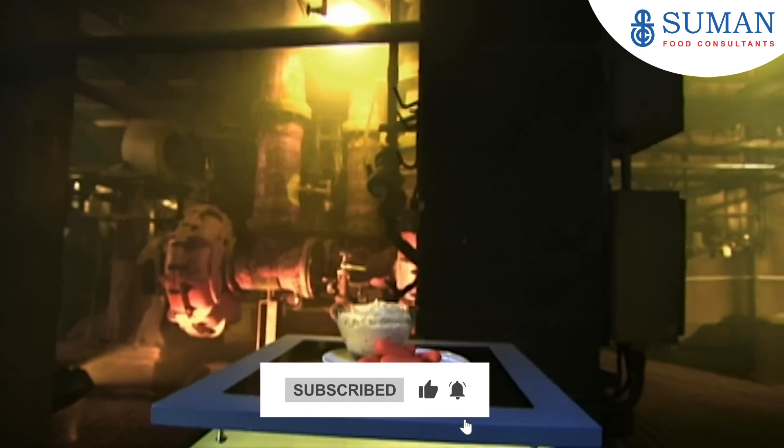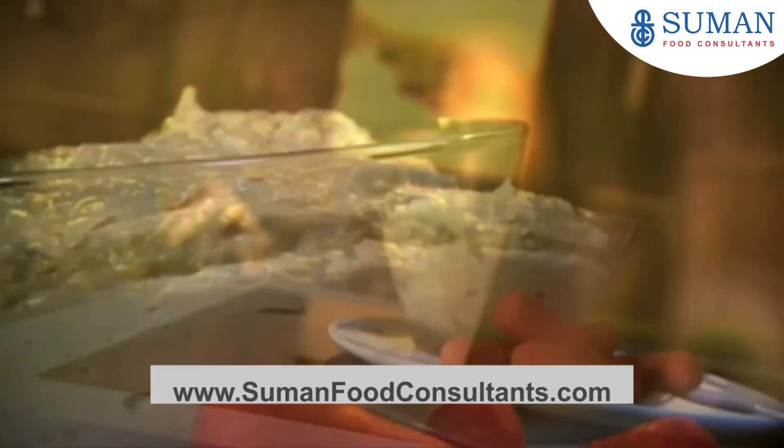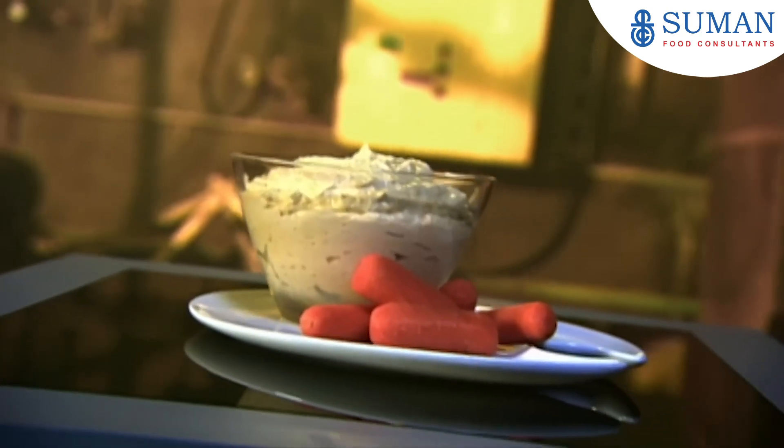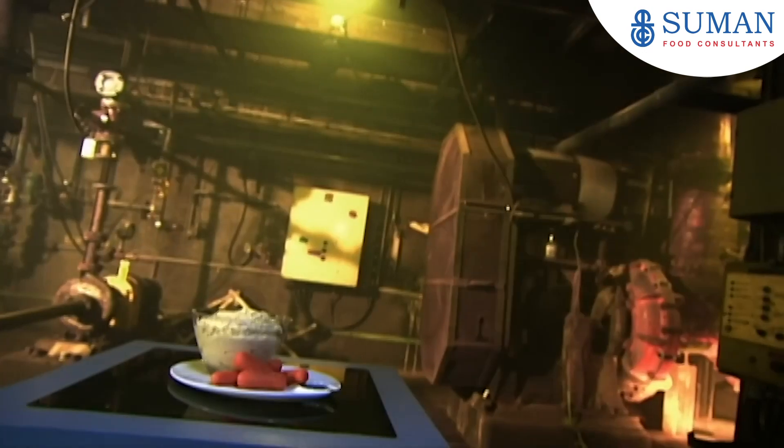Hummus is the original snack food. People have been eating this chickpea dip for hundreds of years. Countries from the Mediterranean to the Middle East lay claim to its invention. But one thing is beyond dispute: as an appetizer or side dish, hummus isn't just a passing fad.